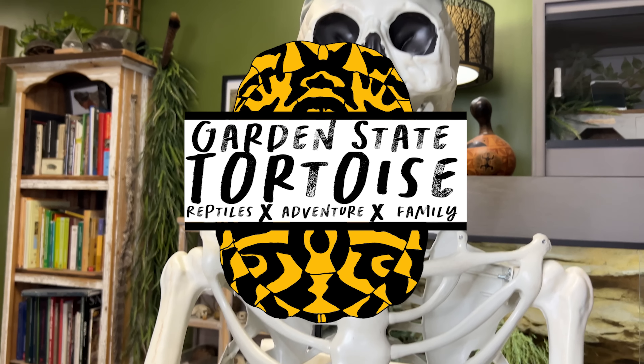All right, all right. Don't get your femurs in a bunch. We're not here to talk about human anatomy. In this video, we're going to talk about turtle anatomy. We're here to talk about the basics first and foremost — the parts of a turtle.